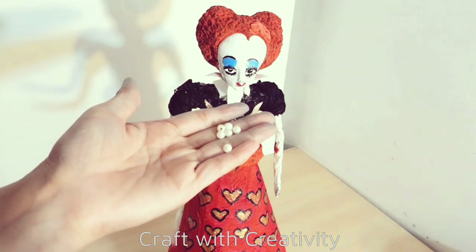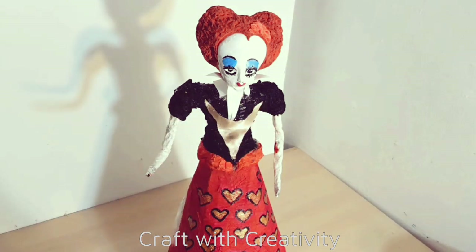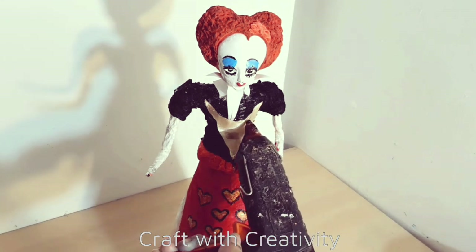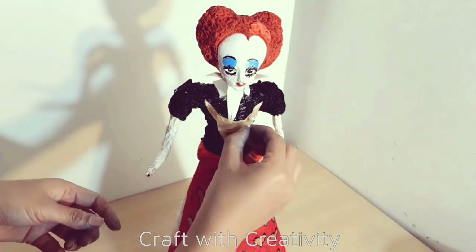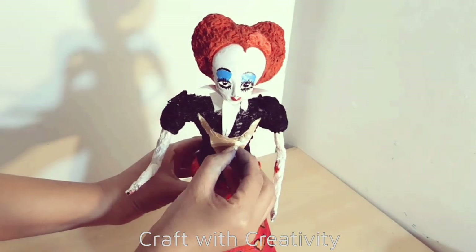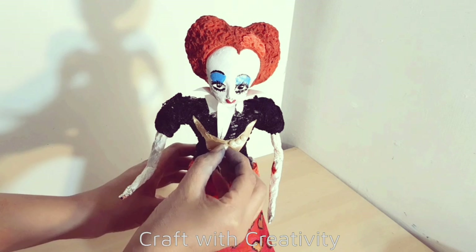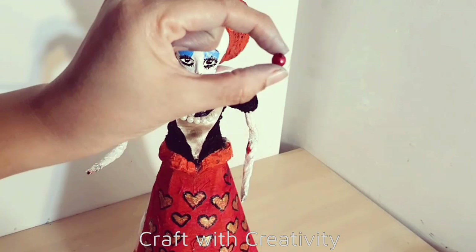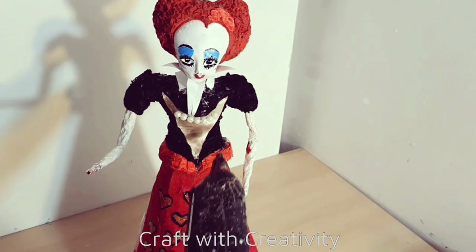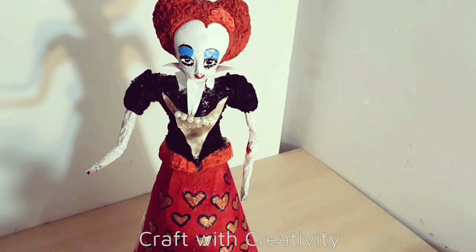Then some white beads which I will stick on the golden part - you can use tiny small beads as well to make the exact design of her blouse. I was out of the exact materials so I did something similar. And here I have red color beads as well which I will stick on the bottom of the white beads.